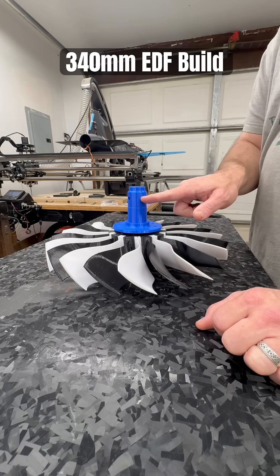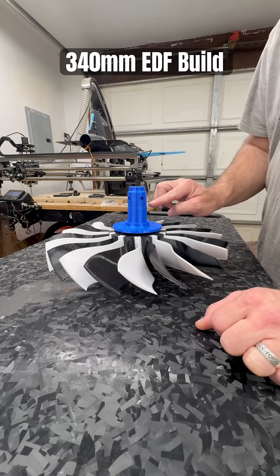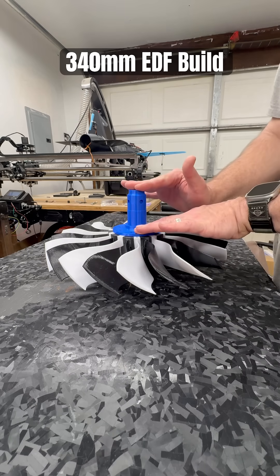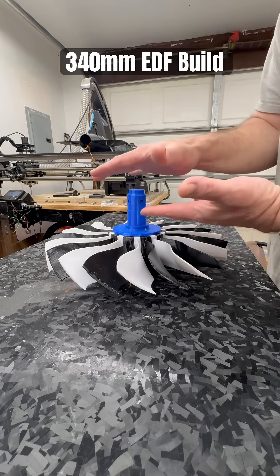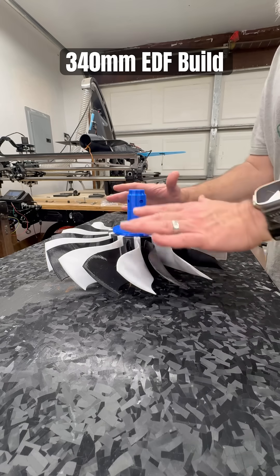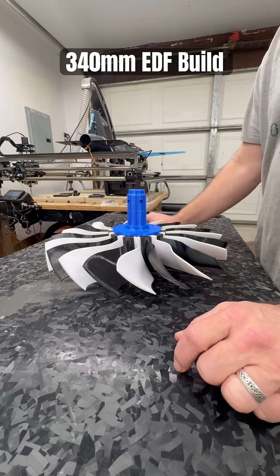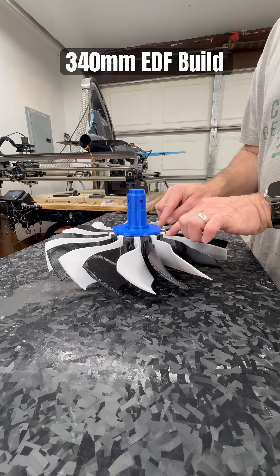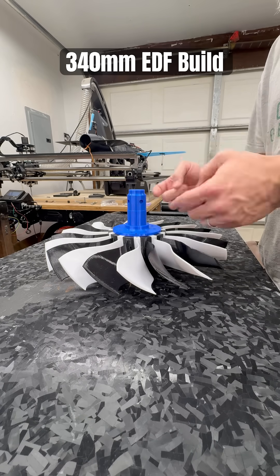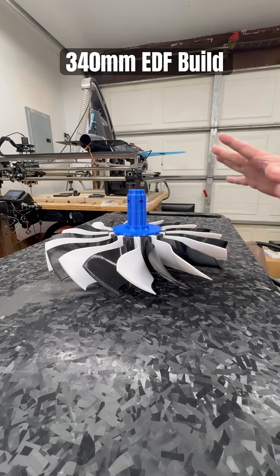These holes here will hold shafts that hold regular skateboard bearings, which will push against the backside of the hub to make sure the fan shaft doesn't pull forward and pull the fan out of the bearing port. Everything will be locked in anyway because this will be locked down to the fan, which is locked down to the index, which is locked down to the motor collet, which is locked down to the motor shaft. So everything's coming along like it's supposed to.